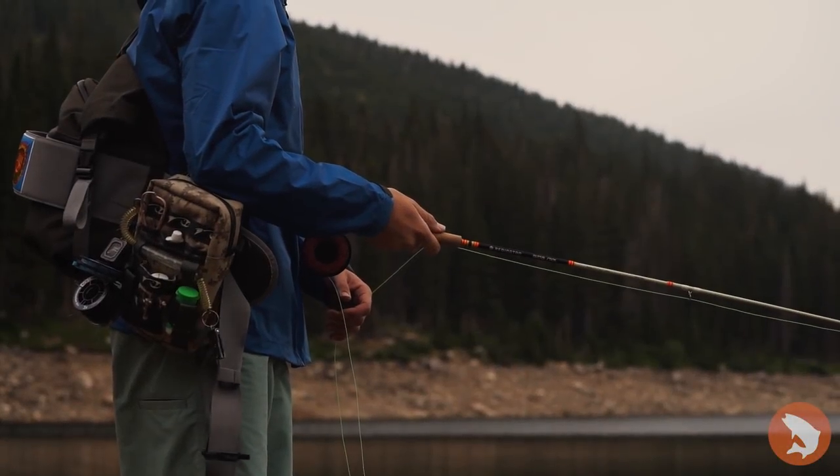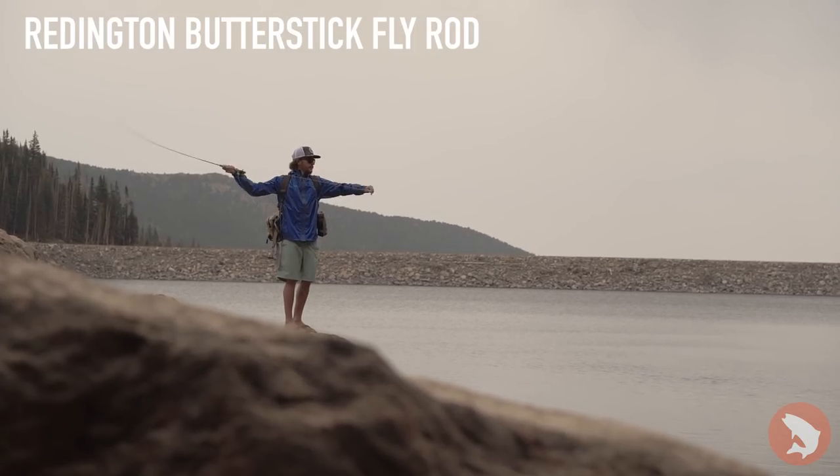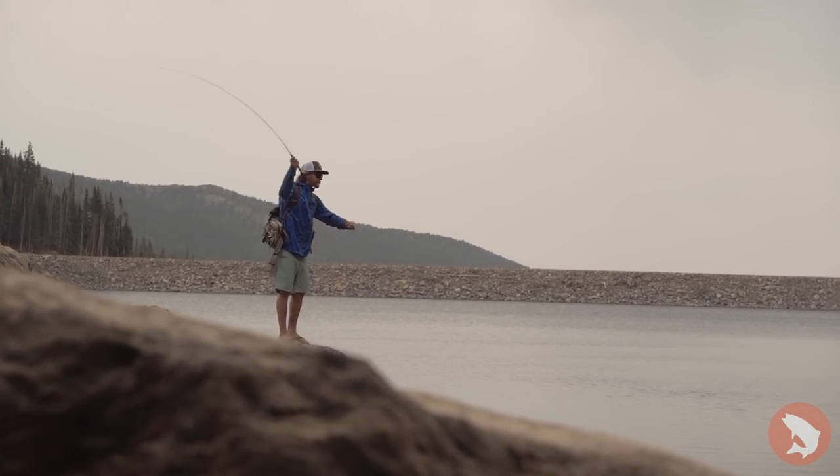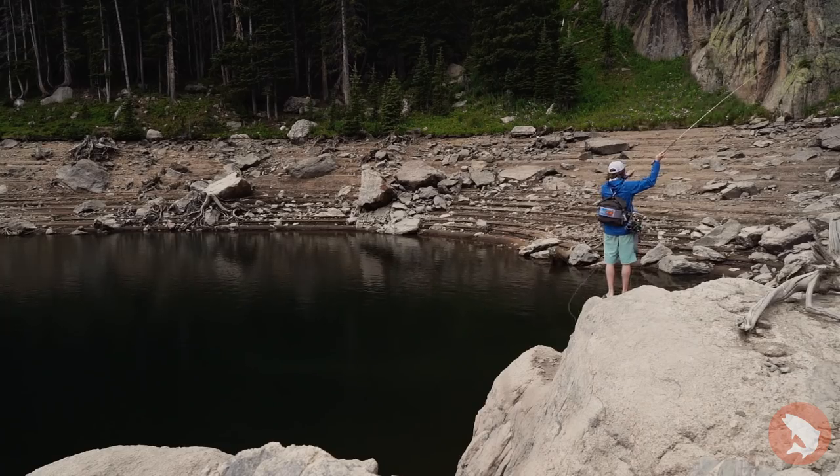In terms of rods, we were using a two-weight Butterstick — it's the new model, a really fun rod to use in terms of any size of fish. If you need to beef it up a little bit though, the three-weight and four-weight can be great options as well.